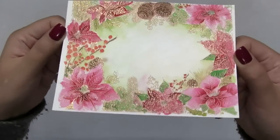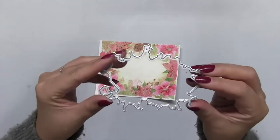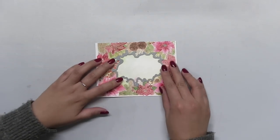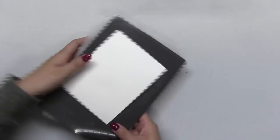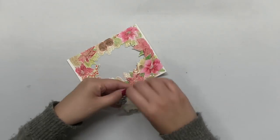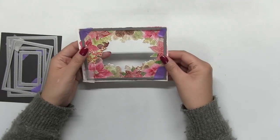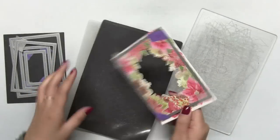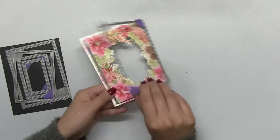Now my coloring is complete. I'm going to take the coordinating die for this stamp. This die is going to cut out that inner negative space inside the border and leave a really cool effect — it really makes the stamp more versatile. Once I die cut that inner piece, I took the largest die from our double stitch rectangles large die collection and die cut my panel into an A2 size panel with stitching around all four edges.